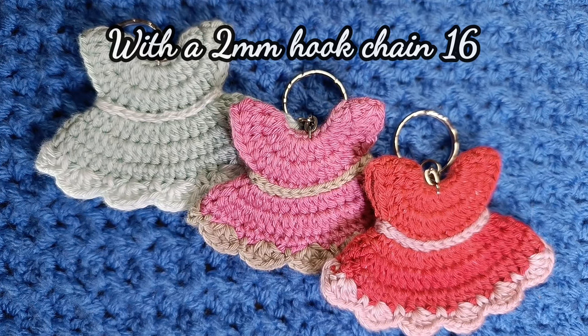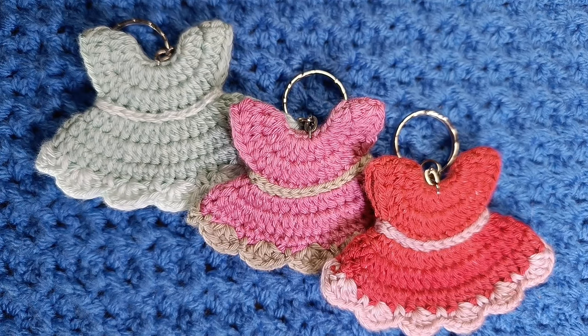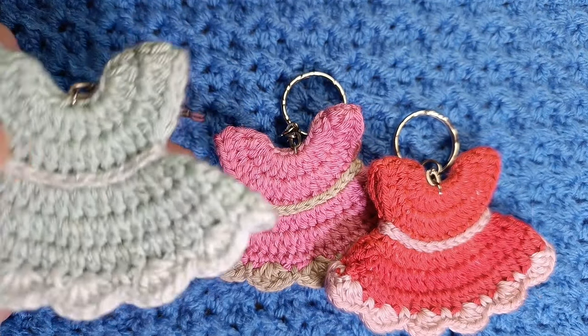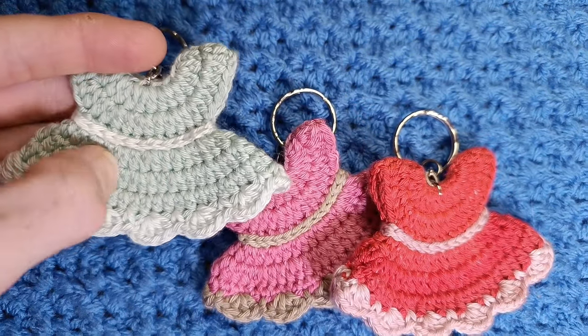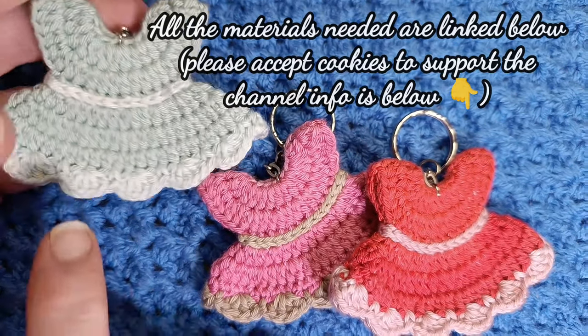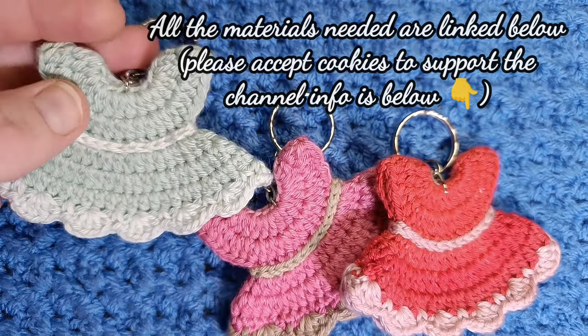I use a two millimeter crochet hook and an extended half double crochet throughout this pattern. However you can use any yarn, any size hook, or a double crochet throughout. Using the extended half double crochet makes a much thinner and more lightweight keyring with a tighter weave, which I prefer. I've done it all different ways and this worked out the best for me, so that's what I recommend.